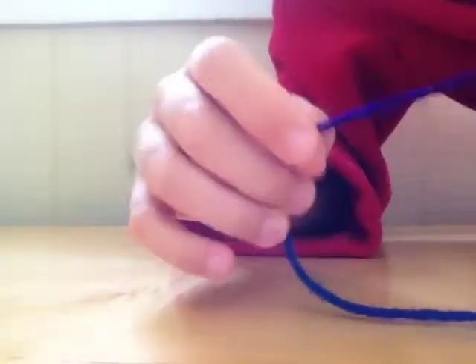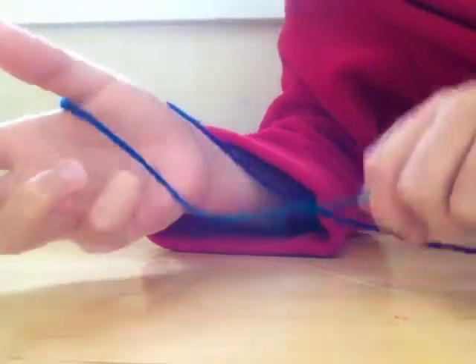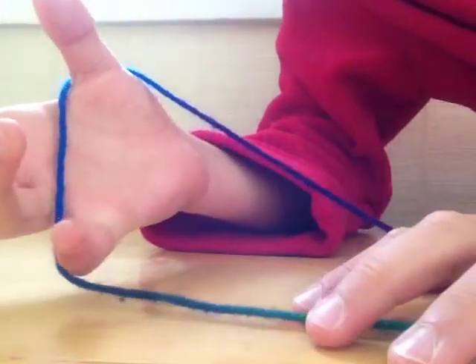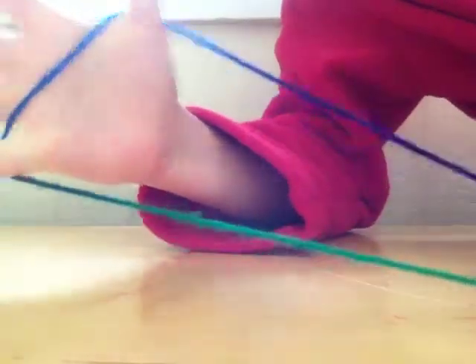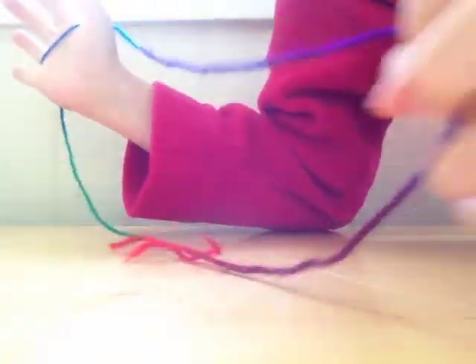Now the first thing is you need to get it on your hands. Take one end of the string and put your thumb on it, just like that. And then take the other end and put your pinky into the string like this, so it's across. Do the same thing with the other side — thumb in, pinky grab.